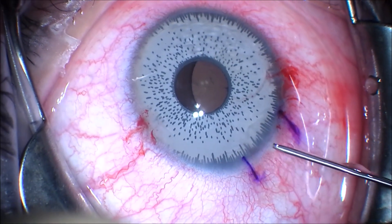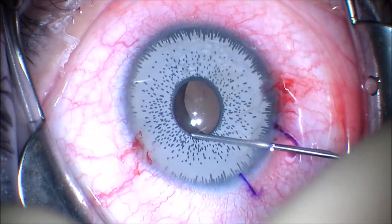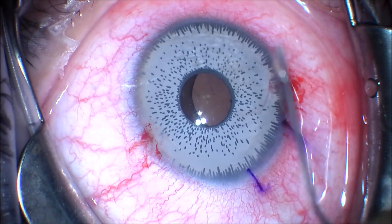I've edited this video and not shown all the visco-dissection to make the length appropriate for teaching purposes.